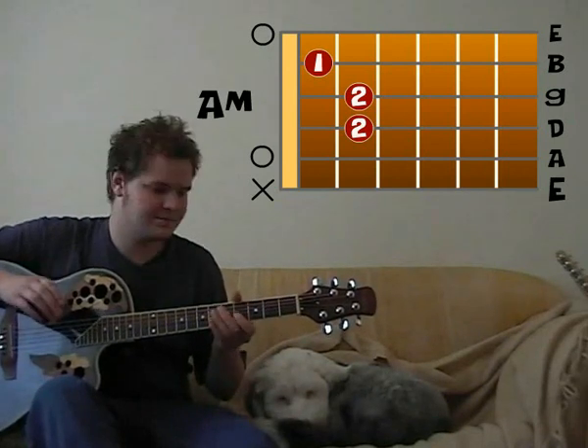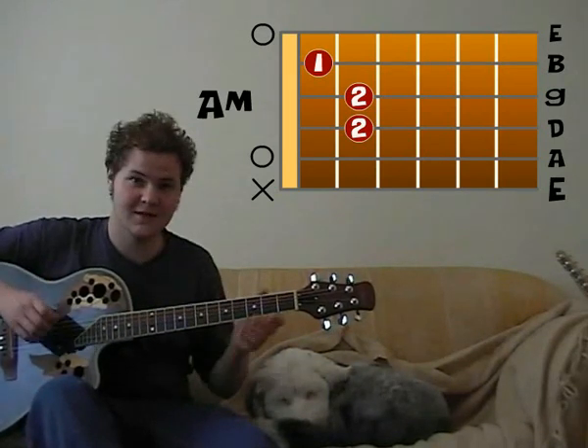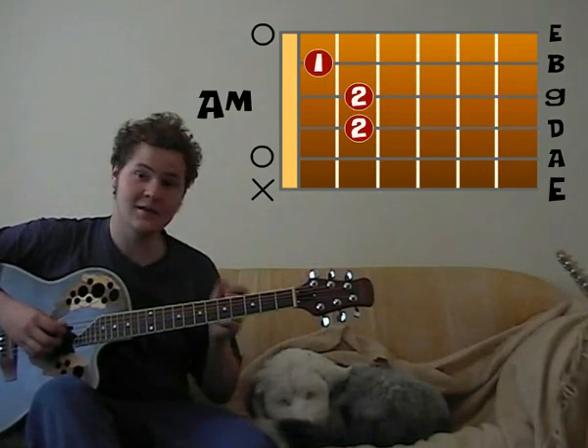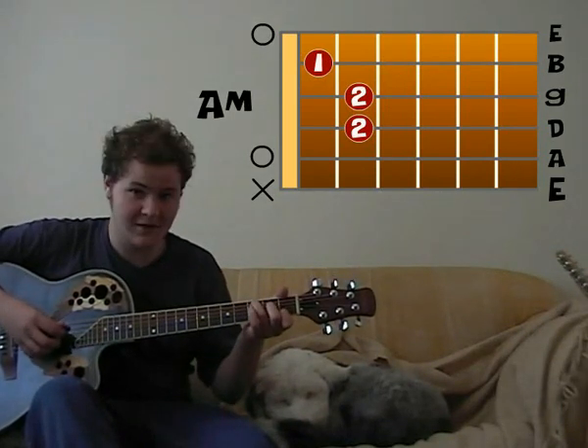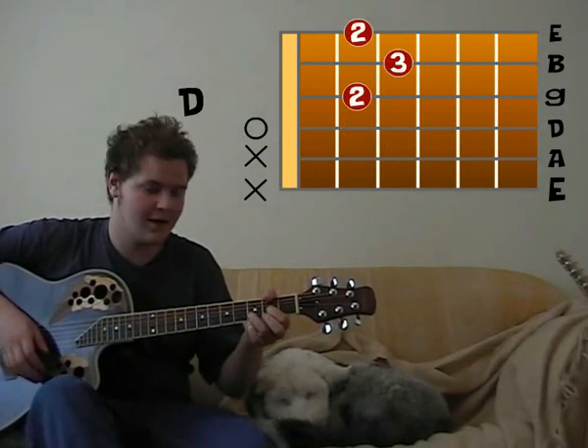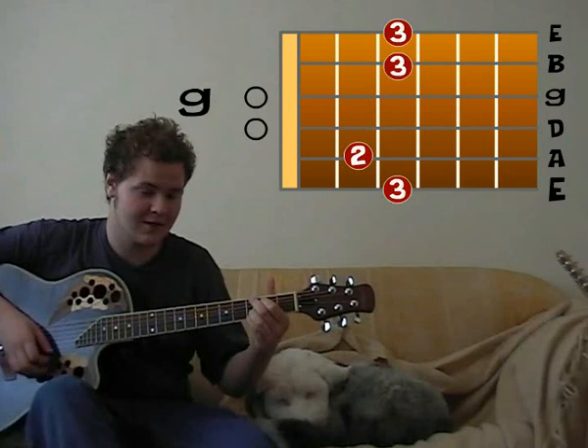Now that's the verses and stuff. I think he plays it nine times or something like that. And on the last one, he plays just a C, D, and then when it's into the chorus, it's a G.